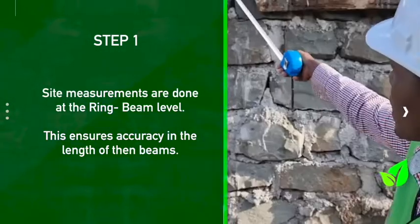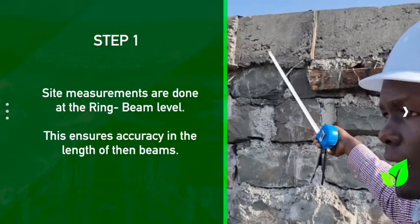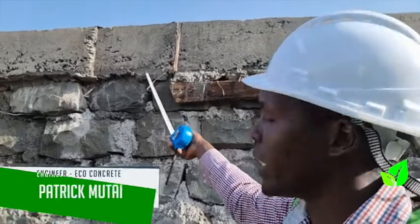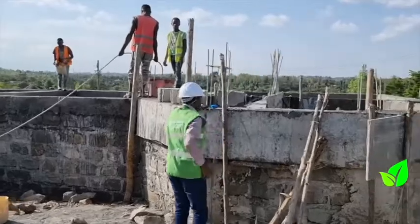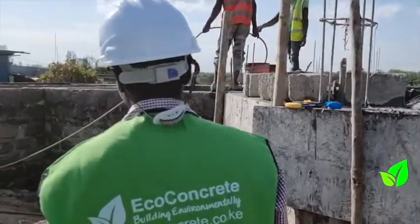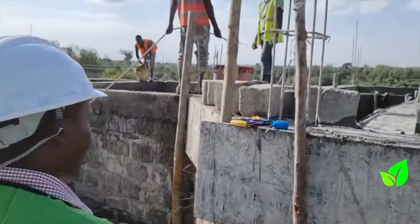As you can see, at this point he has done the ring beam, and on the other side he has done the ring beam. It is advisable for the client to do the ring beam before we do the measurement, because if you take the measurement when the structure is not yet at the ring beam level, there is a chance of getting a few millimeters less once the ring beam has been done.